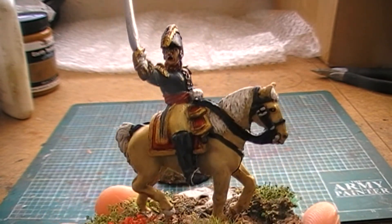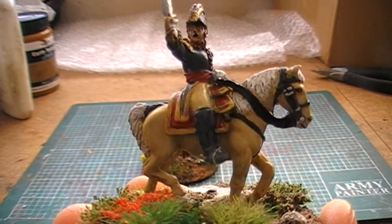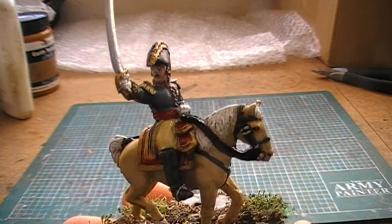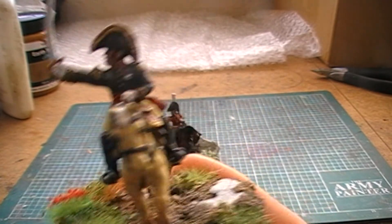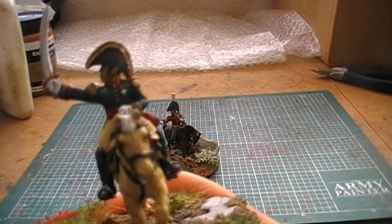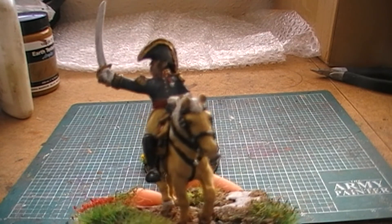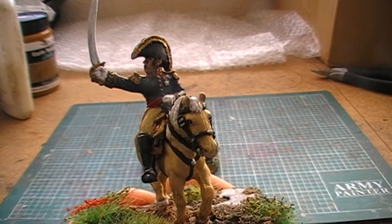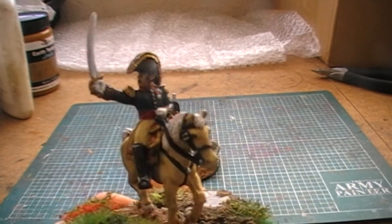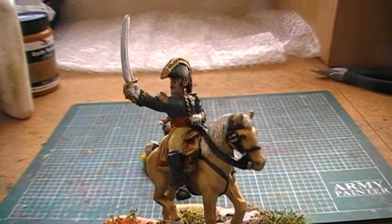Now I'm literally waiting for those two guns to come in to complete the French Grenadiers, and for the British it's literally one battalion of troops. Then for my cavalry divisions: one unit of light dragoons, one unit of Life Guard, and one unit of French dragoons — and then that will actually complete my whole project, which will be quite a milestone.